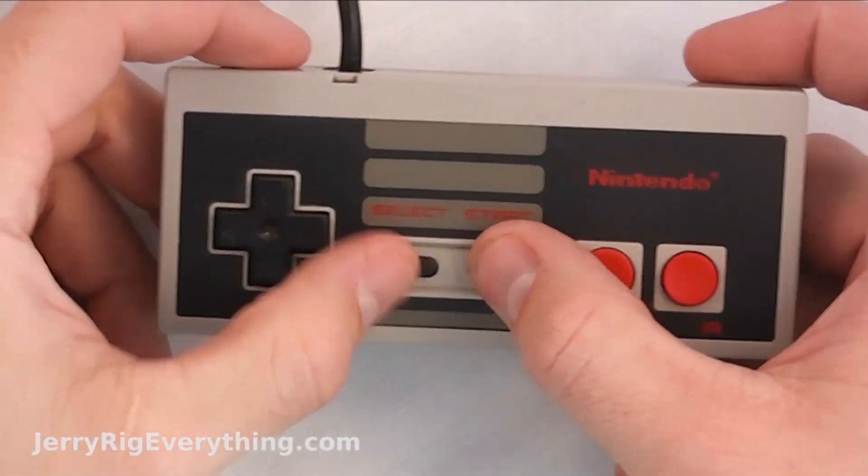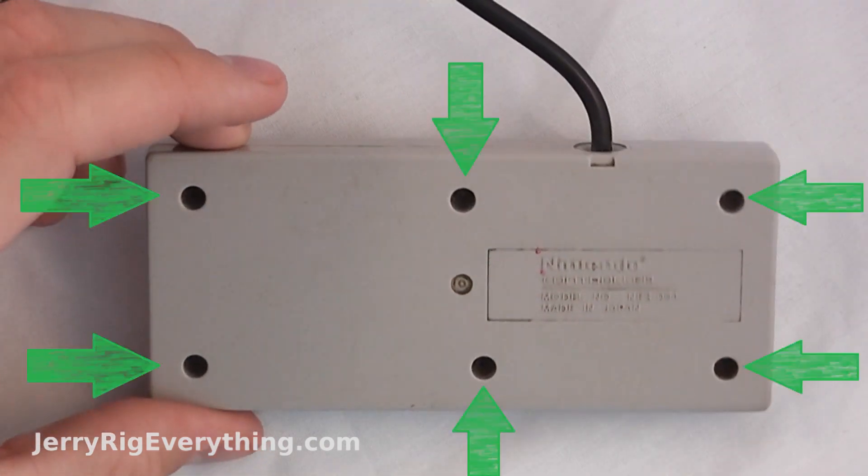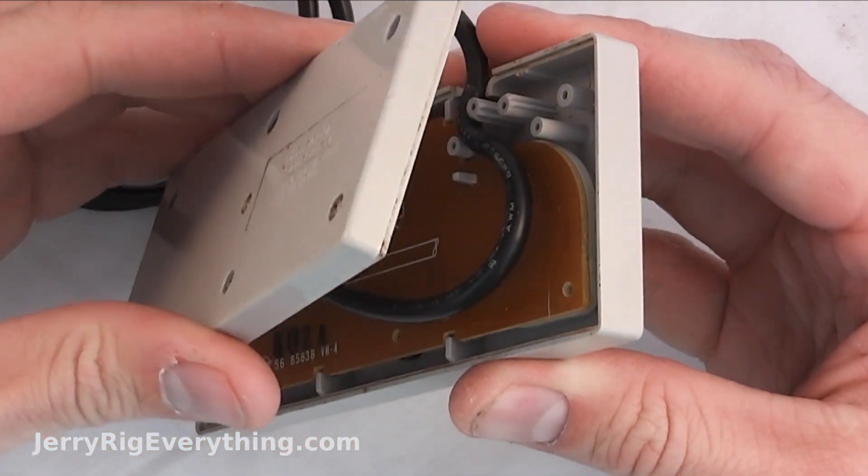Alright, today we're going to be taking apart the original NES controller. It's actually pretty interesting inside. There are 6 Phillips head screws along the back, and once you get those screws out, the back casing just pops out.